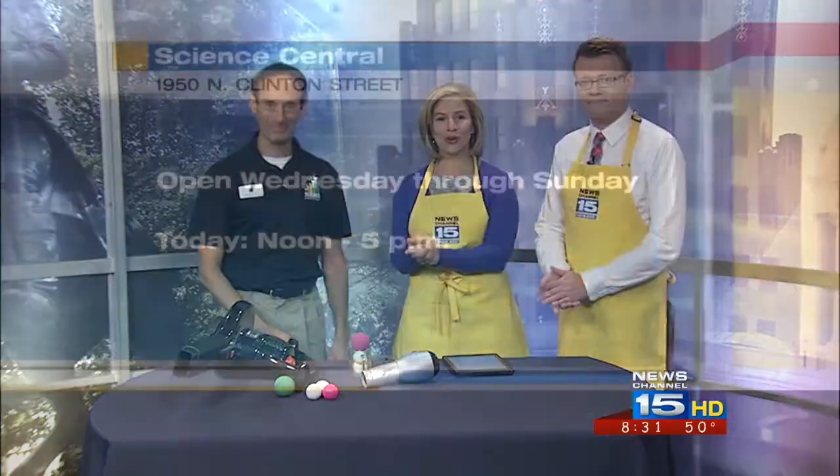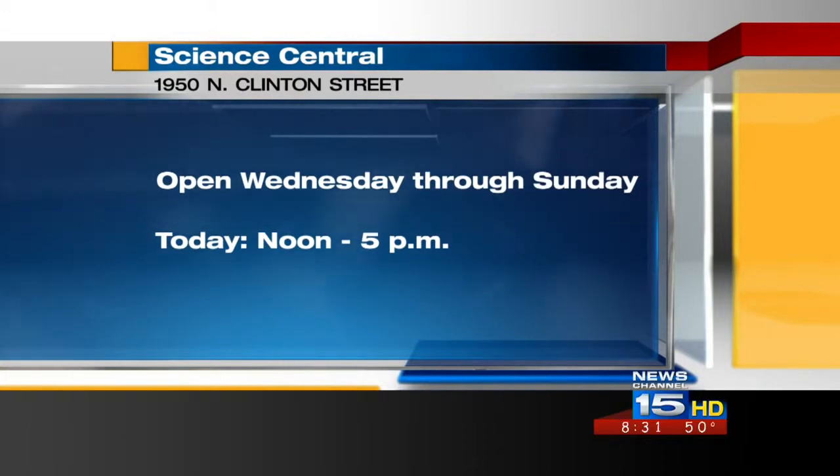You'll be there with 4,000 of your closest friends. Martin, always a pleasure — thank you so much. If you and your family are interested in checking out Science Central, it's located on Clinton Street, and they're open Wednesday through Sunday. Today's hours are noon to 5. We'll be right back.